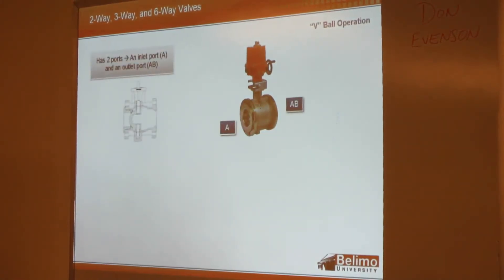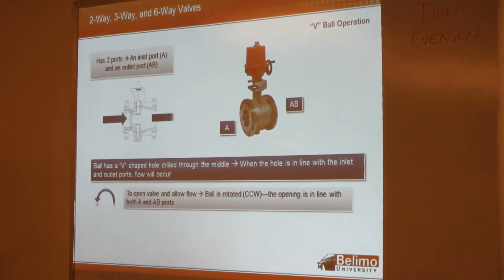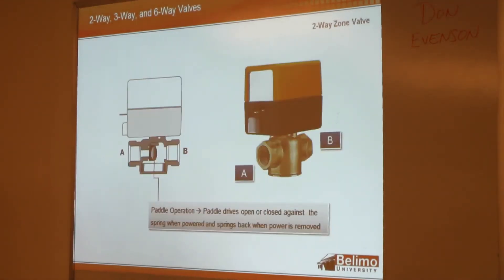The V-ball operates the same way — it has a hole drilled through, but it's in the shape of a V. You rotate counterclockwise to allow flow through. Zone valves have a paddle that drives open and closed against a spring. When it loses power, it springs back into place.